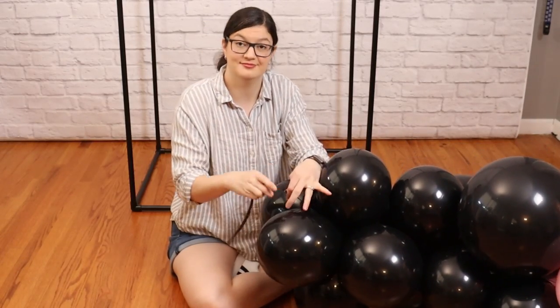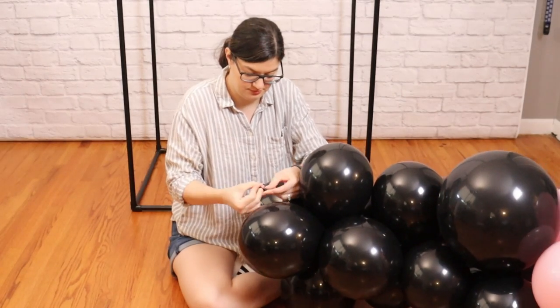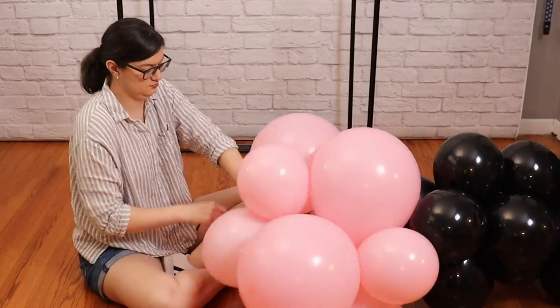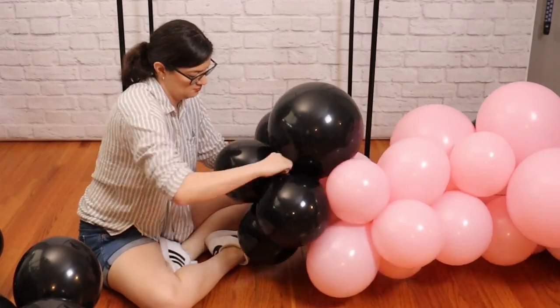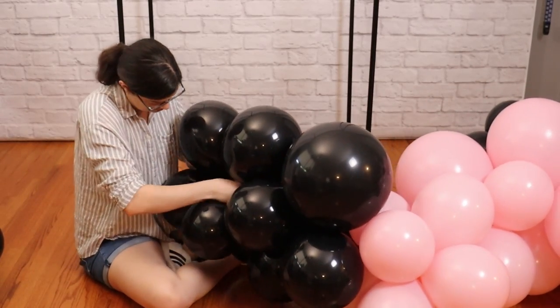You may get to the end of your 260 balloon before you get to the end of your garland. To extend that 260, just tie another one end to end and then we can keep adding balloon clusters. My balloon garland ended up being about 10 feet in length, but I did set aside a couple of balloon clusters that I can tie in later on, giving my garland a fuller and richer look.